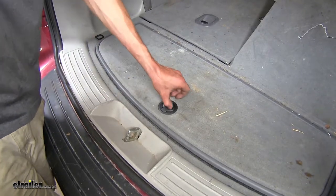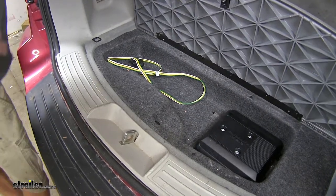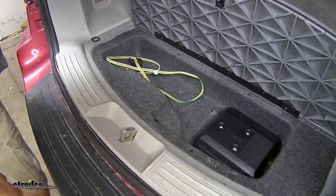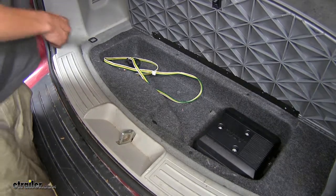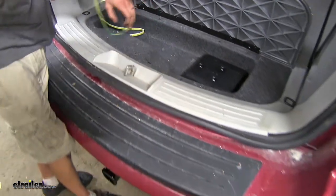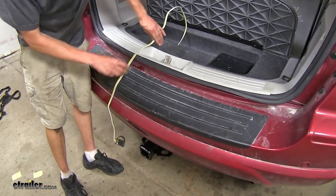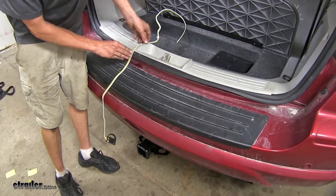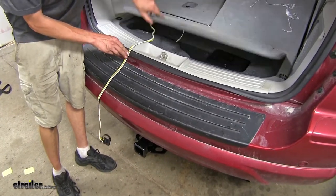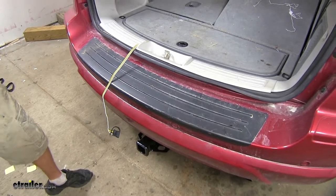Here's what our wiring looks like installed. As you can see, it's designed to be hidden in our storage compartment in the back of our vehicle when it's not in use. When we're ready to use it, we simply grab it from the storage compartment, drape down some of the wire, lay it atop the weather-stripping seal for our rear hatch, making sure it's to the side of our latch, and we can close our hatch on up.